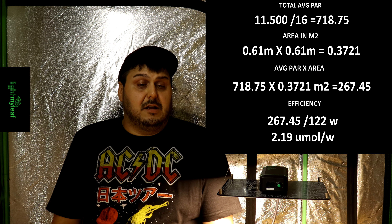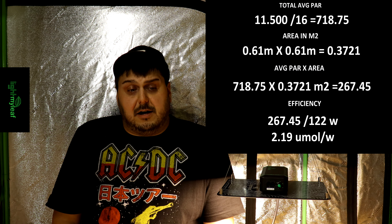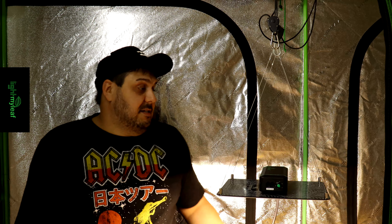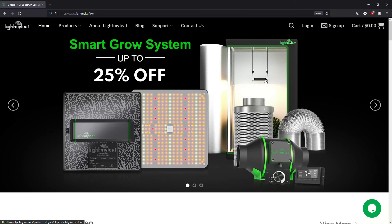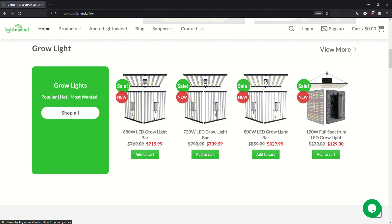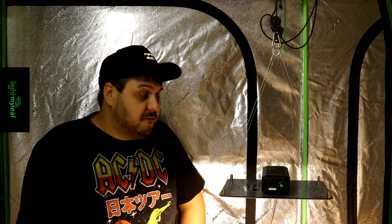Looking at the total fixture efficiency, after doing the math it came out to 2.19 micromoles per watt — fantastic for a light like this, pretty efficient. Overall it's a fairly decent light. If you'd like more information, go check out lightmyleaf.com — that is the only place you can purchase them as of now. I'll throw the link in the description. Have yourself a great day, take care!